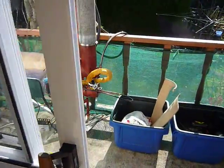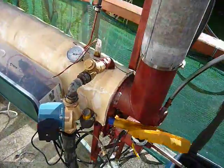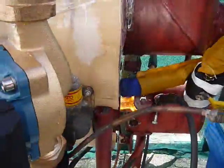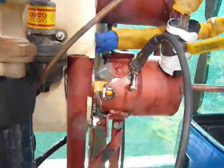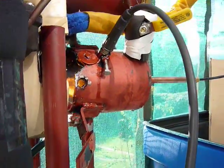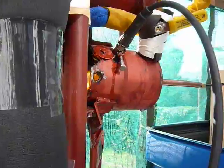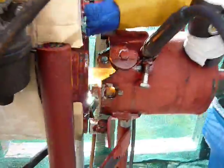I obviously can't show you the burner head itself because it's sort of under fire at the moment. Hopefully I'll get some more pictures of it later on, of it running and when it's not running. All in all it does its thing all right.